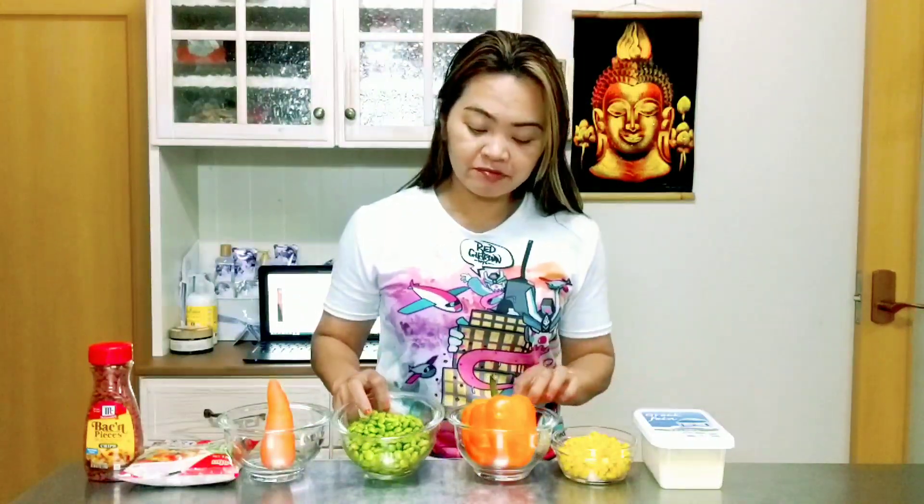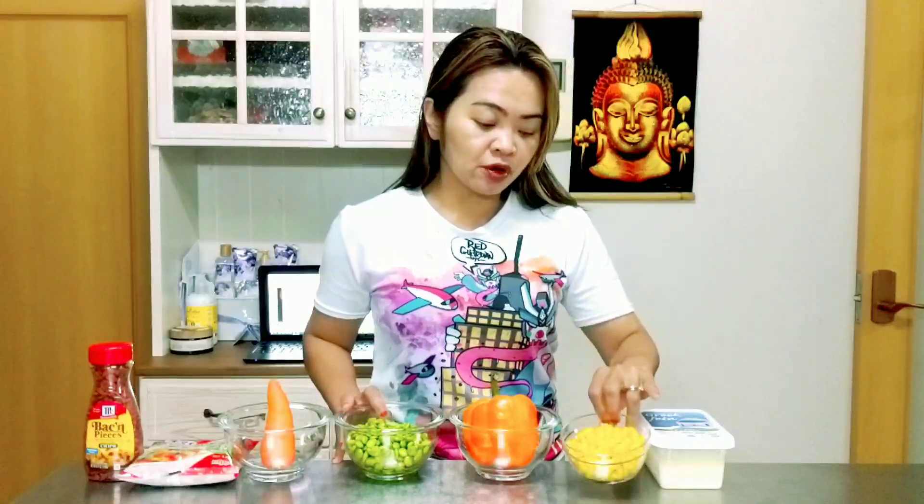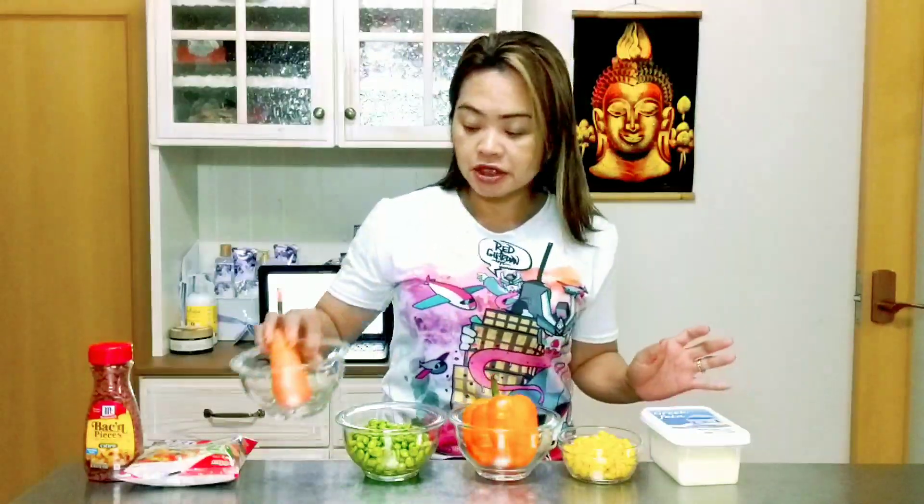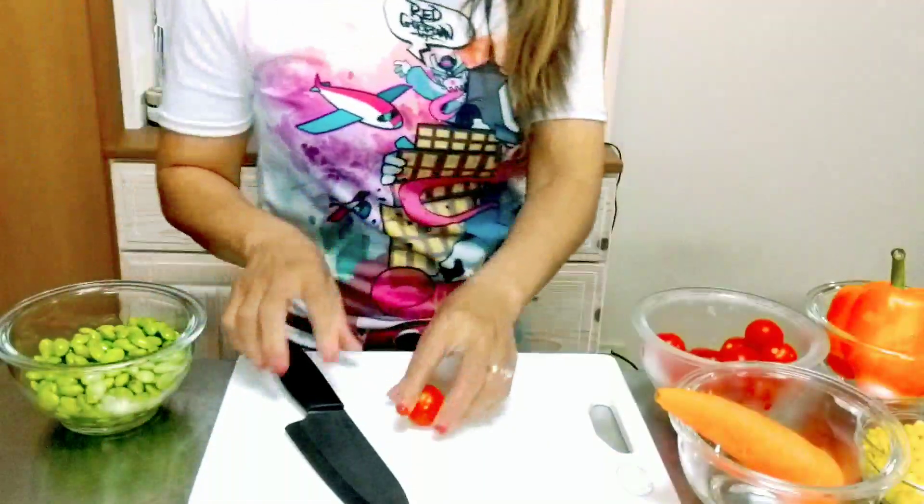I have here 200 grams of edamame, 1 orange bell pepper, 200 grams of corn, Greek feta cheese, carrots, 200 grams of pasta, and bacon bits. Now let's cut our veggies before we make our salad.